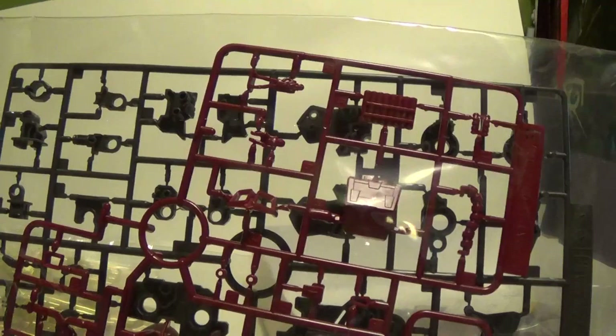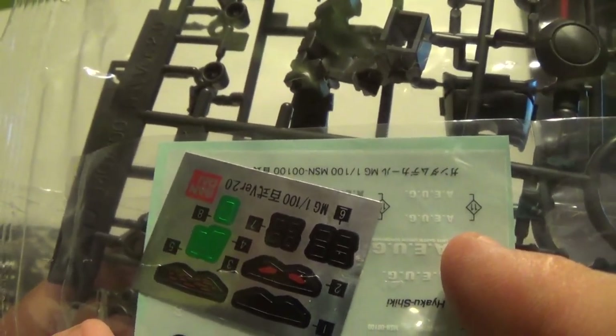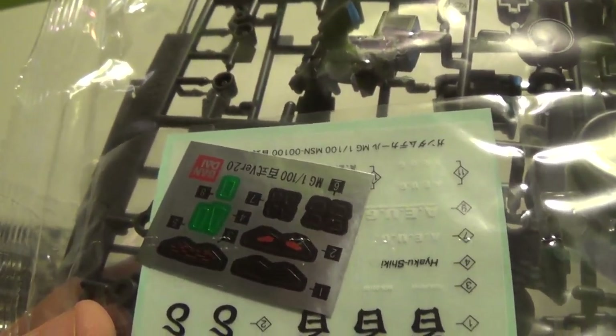You've got the bottom of the feet parts. You've got the little Char or Quattro right there. Some turret moving right there. More inner frame right here. You've got a sheet of stickers and some dry transfer, and then it looks like maybe another sheet of stickers behind that.